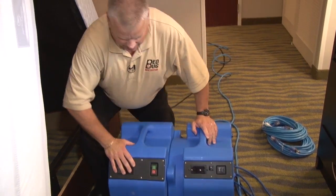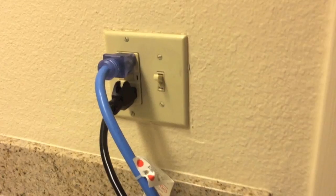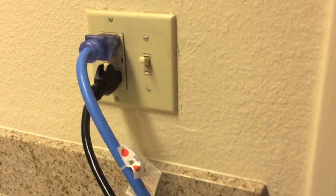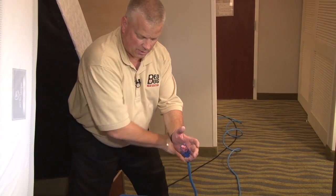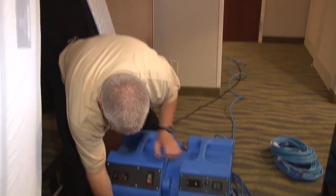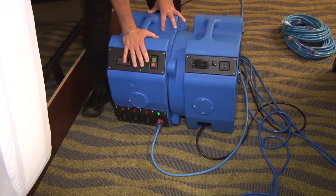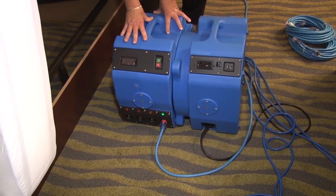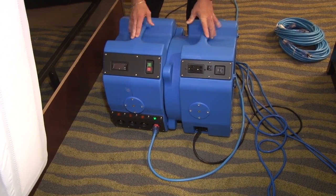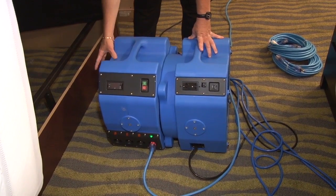We went ahead and plugged this into the GFI in the bathroom. With the GFI, if something goes wrong with the power, it's going to shut the whole unit down. The fan is also plugged into the GFI — so if the GFI fails, the whole unit shuts down. It's a safety feature we want you to use. Once plugged in, our heater is actually operational. This package will do 350 square feet. As set up right now with one coil here and four coils on this side — five coils total — it will do 200 square feet.